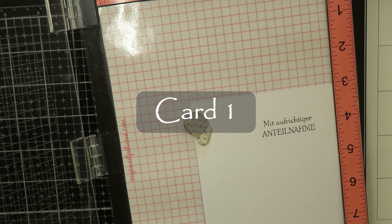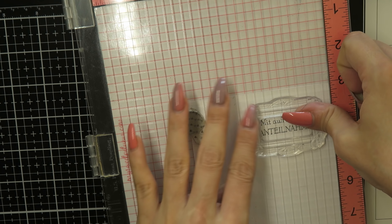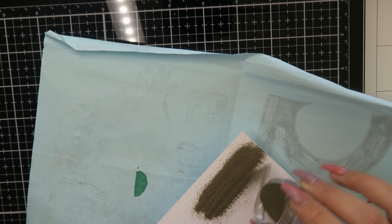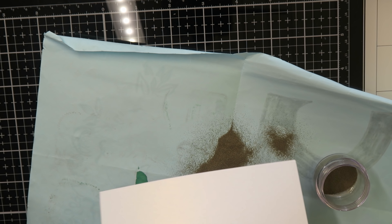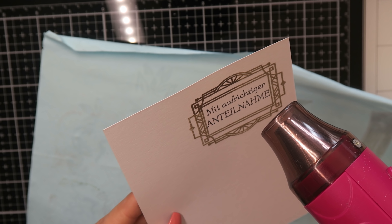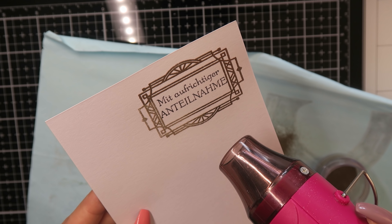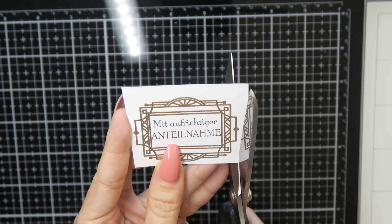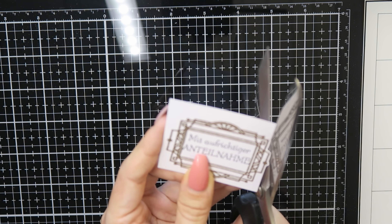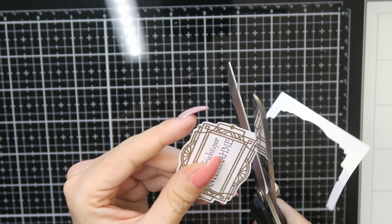For card number one, I use a stamp from my stash that says 'with deepest sympathy,' and I stamped and embossed the frame from the kit with some gold embossing powder from Lizzy. For my ten cards I usually use some German sentiments because I speak German, and I'll have a use from my cards that way.